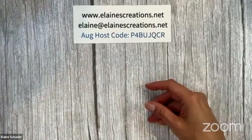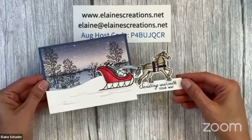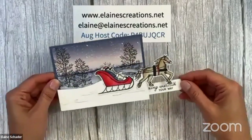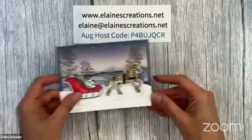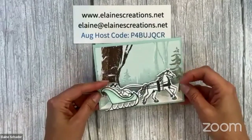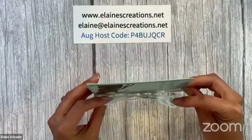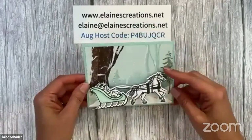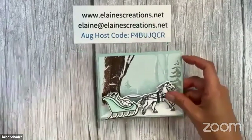The second card is a pull card — you pull the horse and sleigh along and there's a message: 'sending warmth your way.' Pretty simple, not difficult at all. You can make the horse trot along! The third card, which I think is super fun, is a spring card — a boing card. I've got little springs on there, a little scene with some die cuts, and then the colored horse and sleigh trotting along. So those are the three cards.